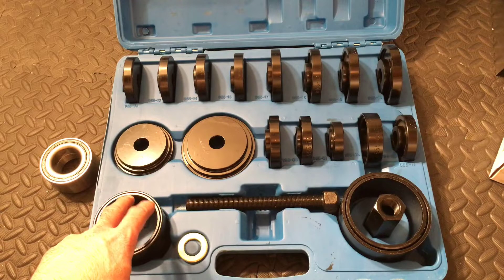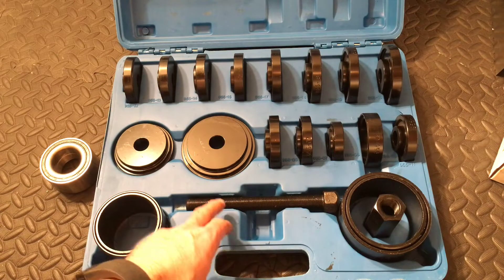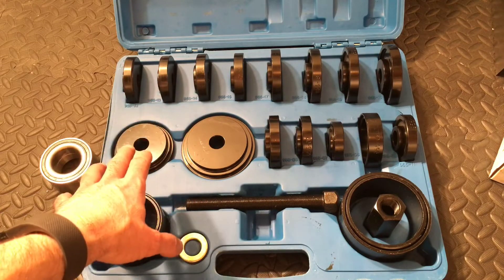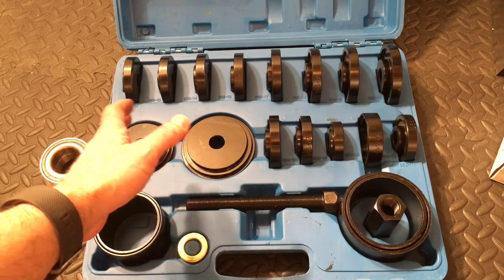The only thing you're going to need to complete this is one of these wheel bearing press kits. You can get these online, you can get them at automotive stores, you can get them pretty much anywhere. They're fairly inexpensive, ranging anywhere from about 50 to a little over a hundred dollars.